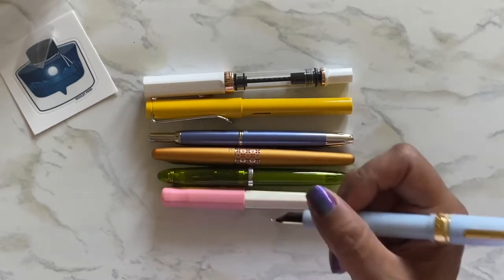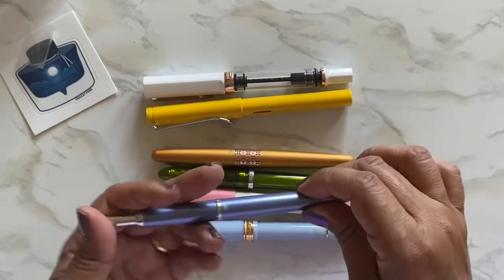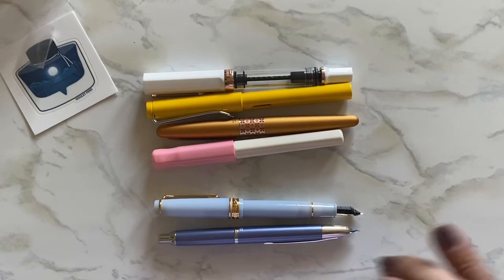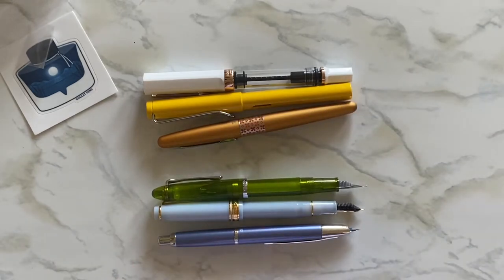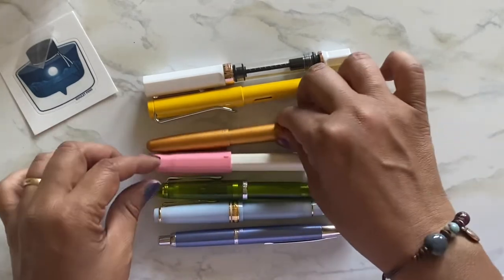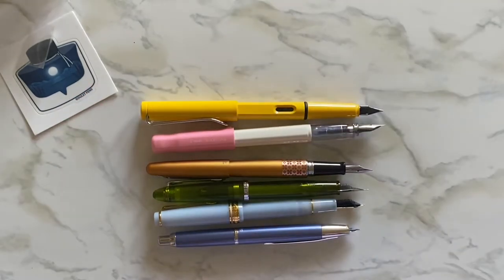When posted it's so pretty and a good size. The only thing is I wish it had a snap-on post because I prefer posting. This one doesn't post obviously because it's a Decimo. Posted, the Shikiori is actually about the same as the 1911. The Cocoon is longer when posted. It's a good size for me.